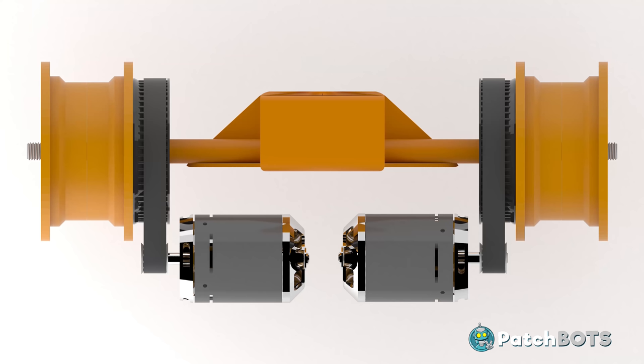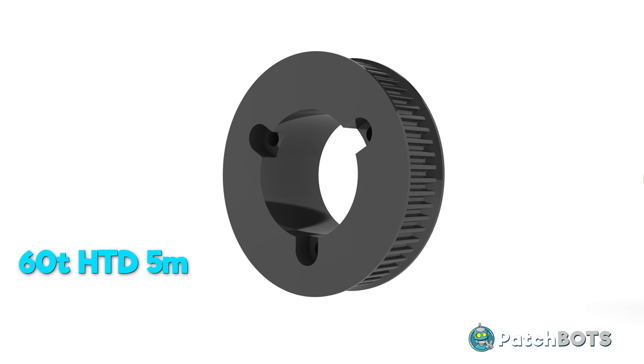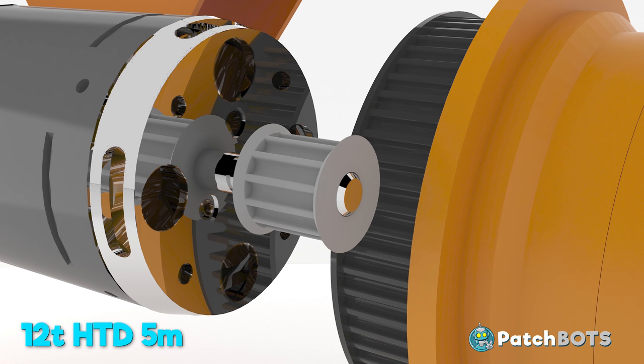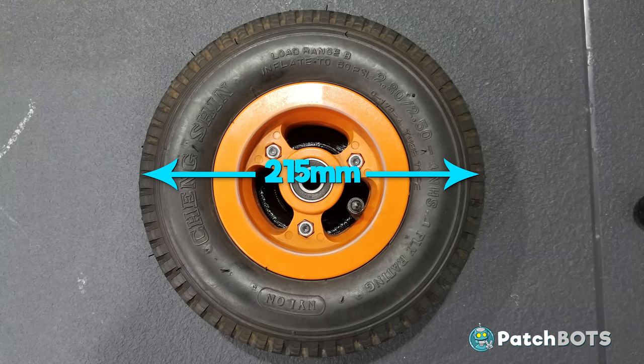For the drivetrain I'm going with a dual belt drive system. The main wheel pulley will be 3D printed — a 60 tooth HTD 5mm pulley that will mount to the wheel hub through its existing hardware setup. The motor pulley will have 12 teeth and be made out of aluminum. This will give me a 5 to 1 gear reduction, which is necessary given these 215mm diameter tires.